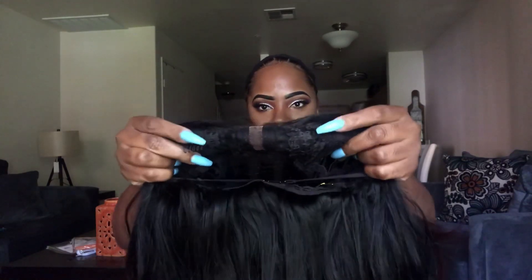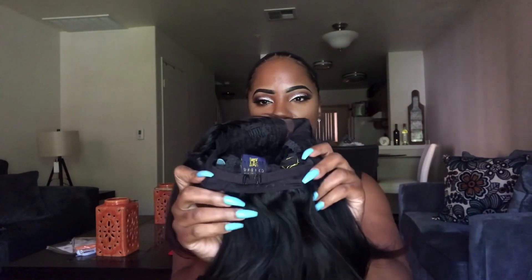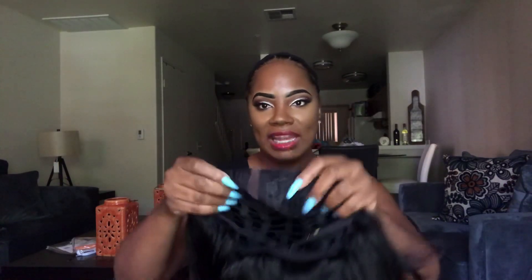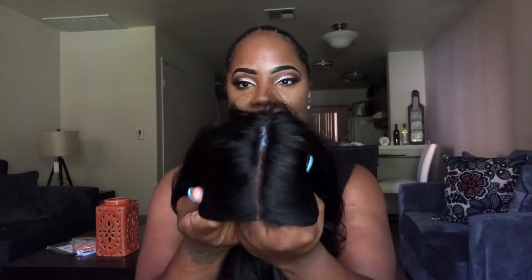This unit does not come with any lace — no lace whatsoever. It comes with your standard cap construction. You have your two combs in the front, your one comb in the back, and you also have your adjustable straps. It does have lace parting, but it doesn't come with any lace to cut. This is the parting area on it, and it looks good without any plucking or tweezing. It also comes with a little baby hair. So if you'd like to see how this unit looks on, stay tuned and keep watching.